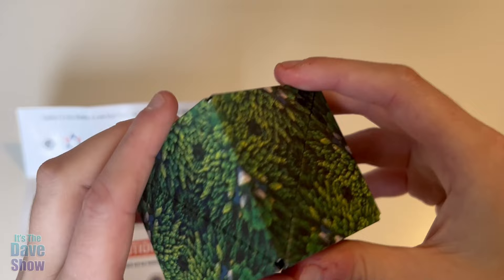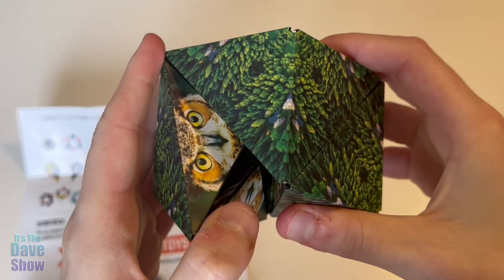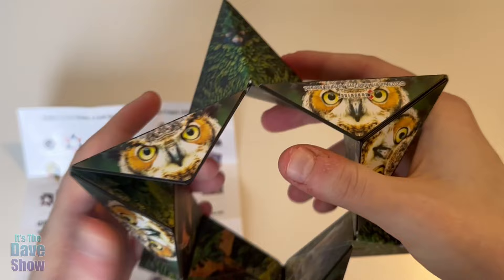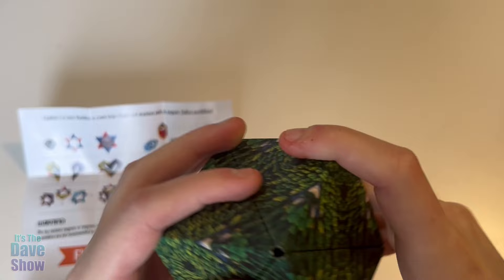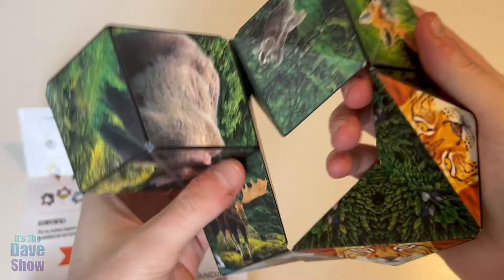You can see where it joins right there. That's a pretty strong magnet for that first part. Now it's all nice in there. So I'm seeing that it has a little magnetic — opening it from the square is real hard, but once you get it moving, it moves pretty easily.